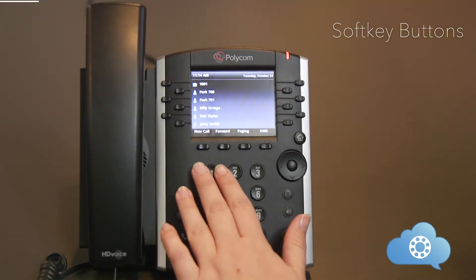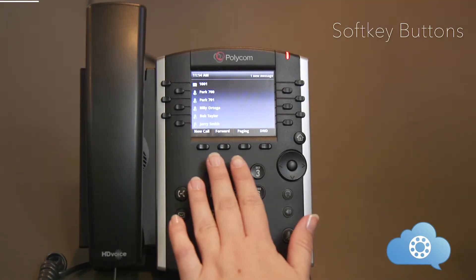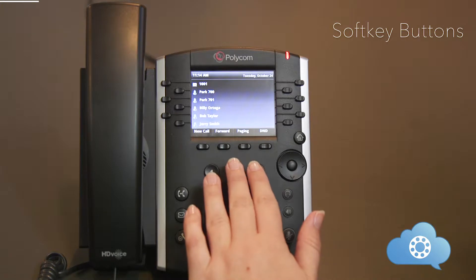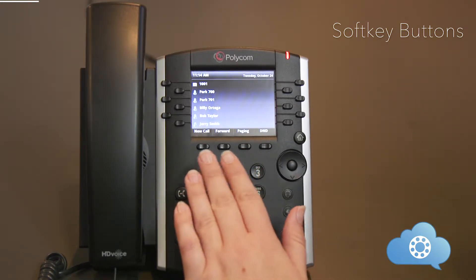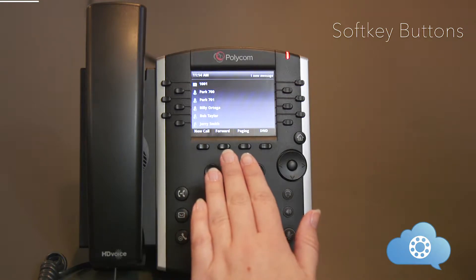There are four keys at the bottom of your screen that are called soft keys. These buttons change based on what you're doing on the phone at that given time. With no active call, you can see the buttons have different functions compared to when you do have an active call.